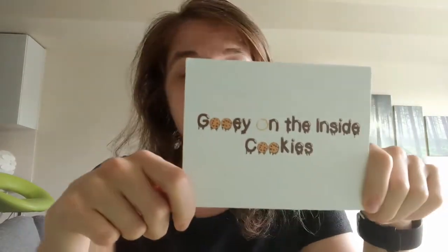Hi friends! My name is Jen and I love cookies. So today I'm reviewing a cookie that I have been looking forward to for a long time. It's from a store called Gooey on the Inside, which should tell you a lot right there. This is a Black-owned business based in New York City.